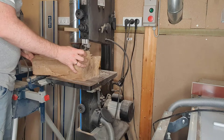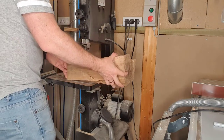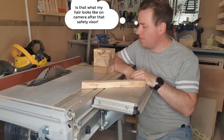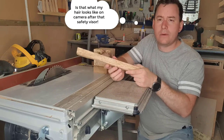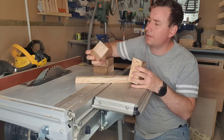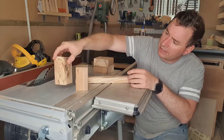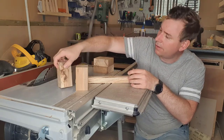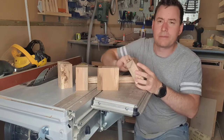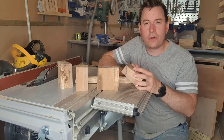My bandsaw is one of the tools I would really like to upgrade. It really has a hard time with hardwoods, especially of this size. So it took some sawing and some re-sawing, but we have a stick for a handle. I actually made two blocks just in case I am going to mess it up, but there are two blocks for the head itself. I am really liking the texture of this wood.